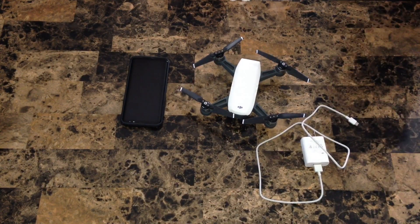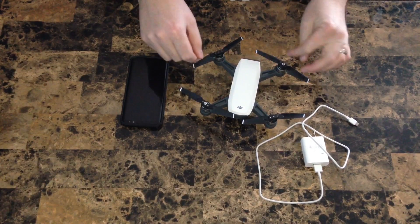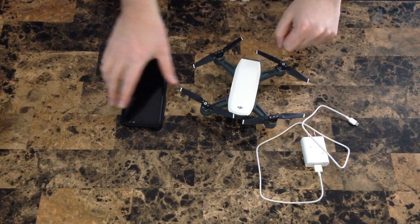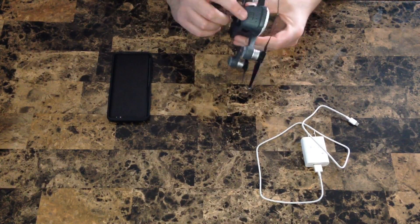Hey, Mike Simon here. I just unboxed the DJI Spark and I'm going to show you guys how to get this thing set up, updated, and calibrated. First thing you have to do — the Spark battery comes in hibernation mode.